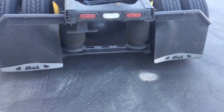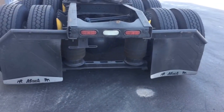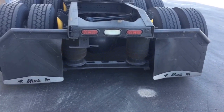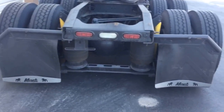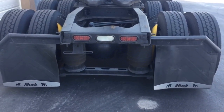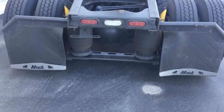I had three DOT inspections and they never wrote me up on it. Doing some research, apparently you do need reflective tape on the furthest points out on your truck, on the back here. So let's get to it.